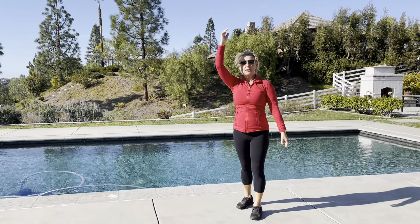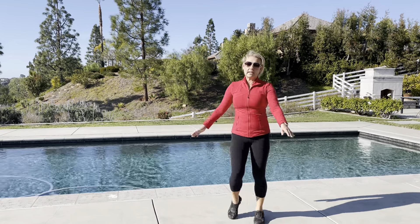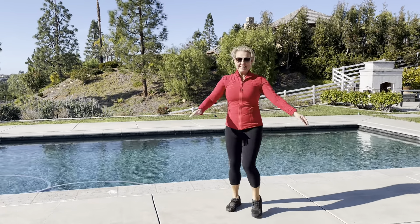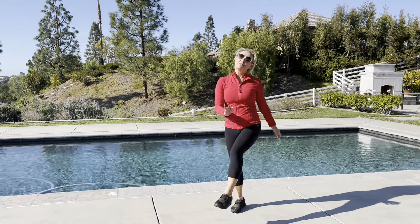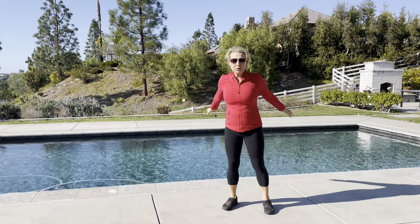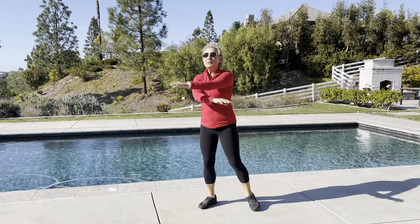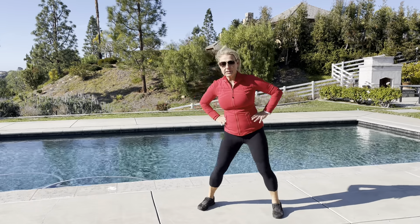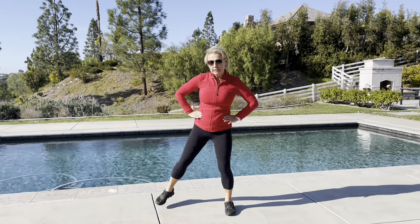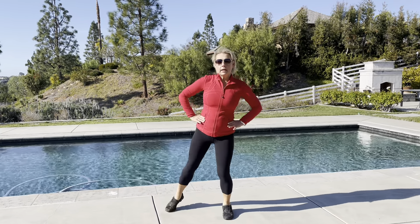Moving up to the hip joint now, I'm just going to kick up my leg — and you can do this seated or standing of course — but start a little slower and then move up in speed. So 8, 7, 6, 5, 4, 3, 2, and 1. And we're going to scissor the legs crosswise. And 3, and 2, and 1. Then I'm going to step out to the side with my legs, working the hip joint laterally. So 5, 4, and 3, and 2, and 1.